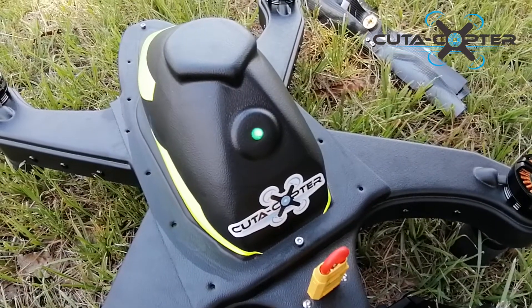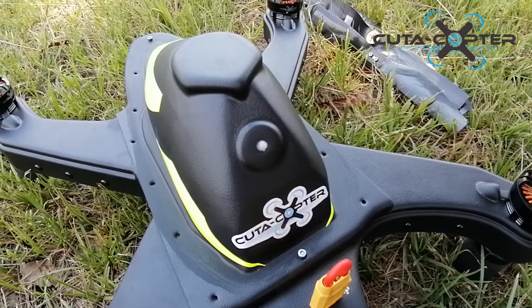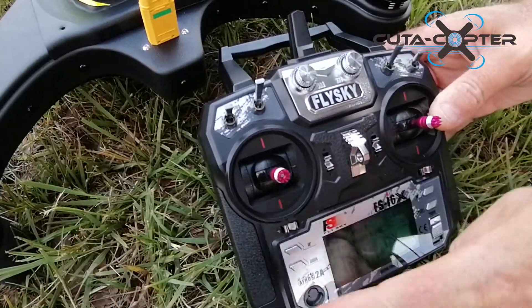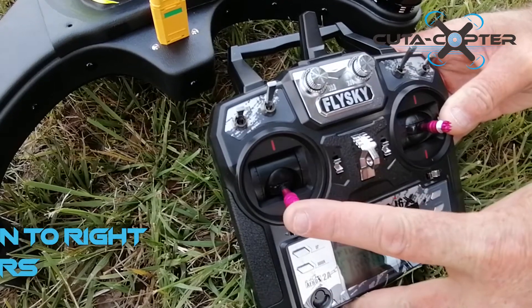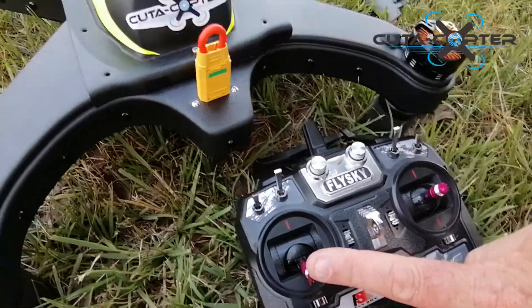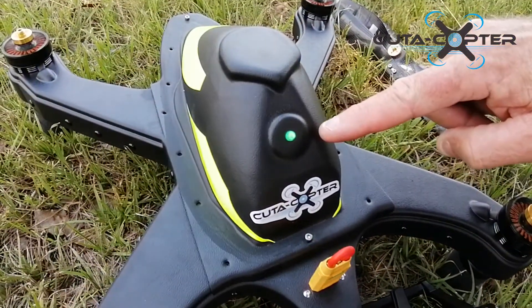We can now see the light has turned green — green is good, green for go. We can now show you how to arm the motors. We will do that using the left stick: all we do is hold it down and into the right-hand corner for a few seconds. The light will turn solid green.